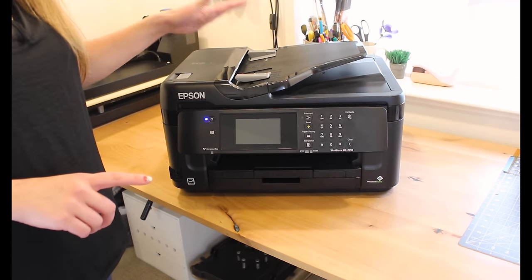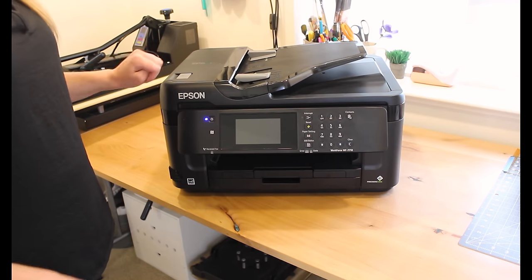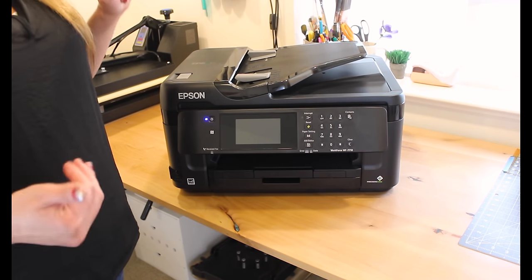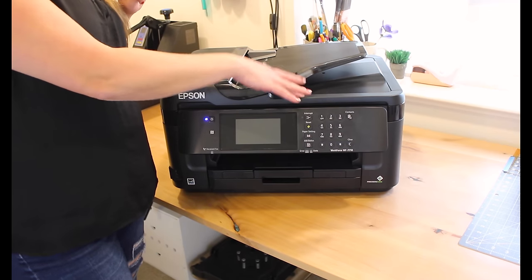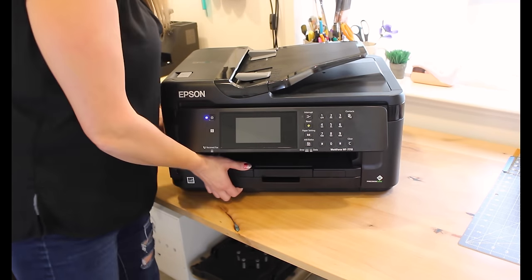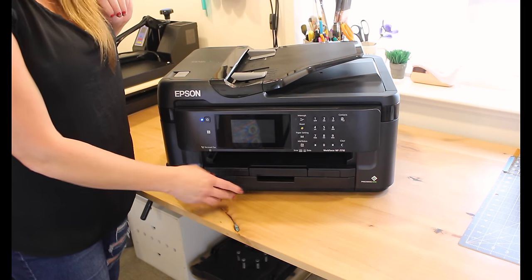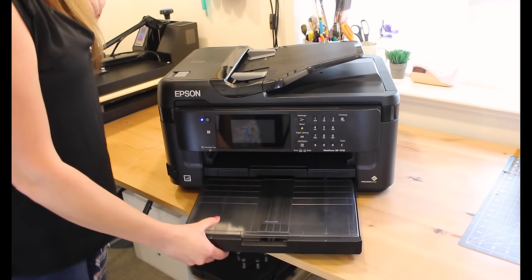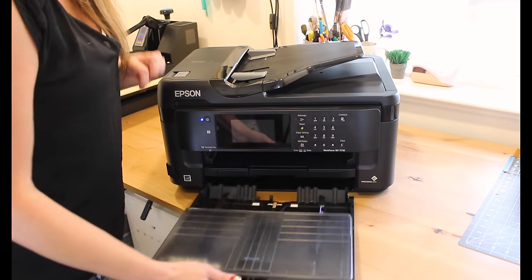We've got the refillable cartridges filled with sublimation ink successfully installed — installation is complete with no errors. Now we need to do a print nozzle check, because we need to flush out the original ink so that only sublimation ink is running through the printer. The 7710 has one tray, and the 7720 has two. One thing worth noting: the reason the 7710 and 7720 are so popular for sublimation is because they can print up to 13 by 19 inches.